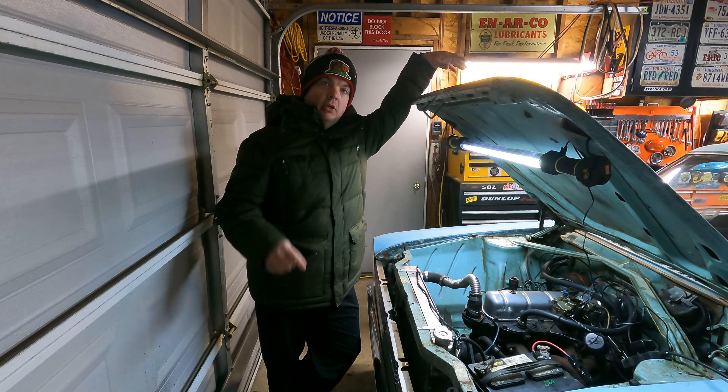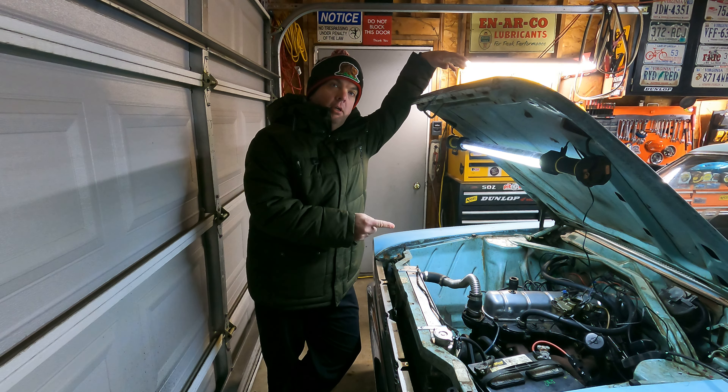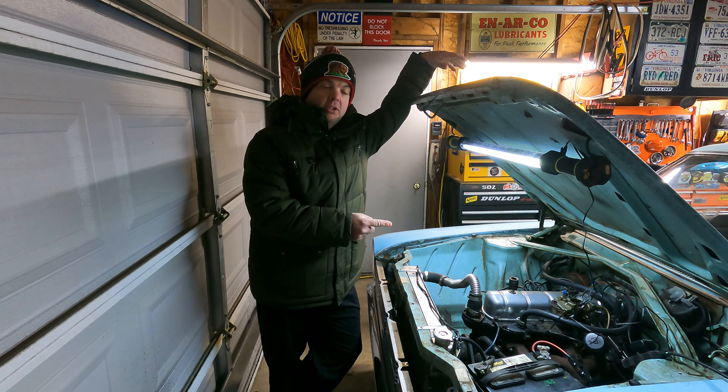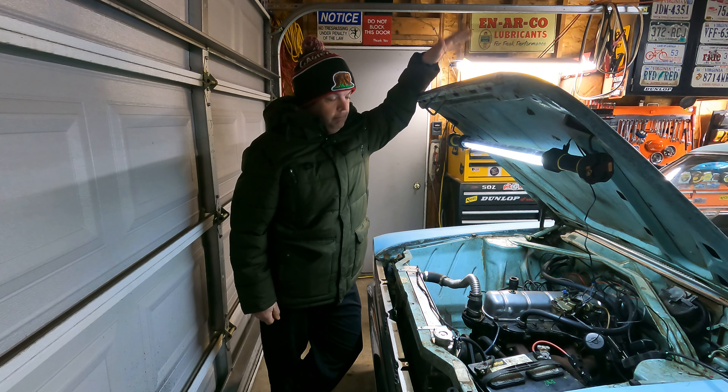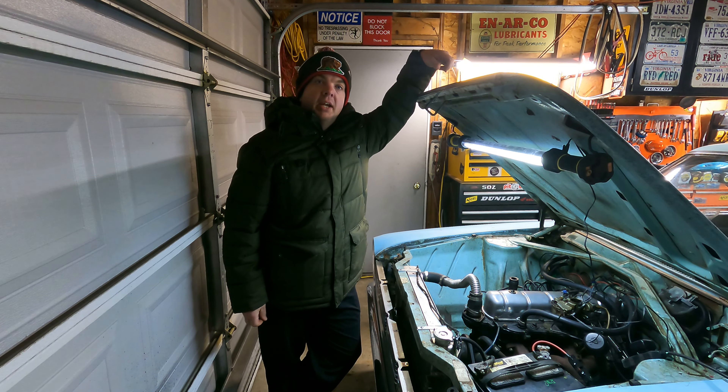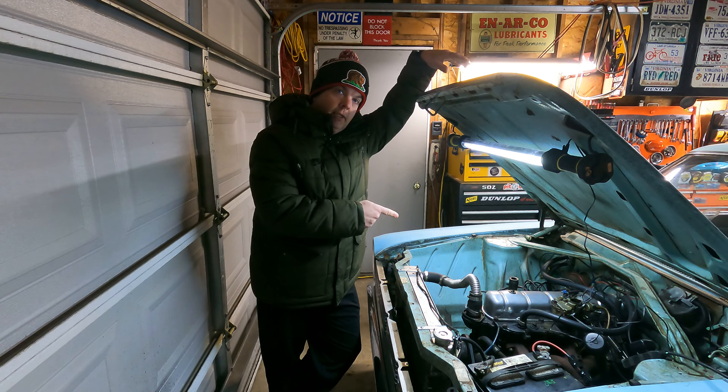I just had the need to make a video today regardless of the temp, so here we are. Today's video is going to be another one about my most popular subject on this channel — our '65 Rambler American 440. She's the four-door sedan flavor, and we love her. We've had her for three years, but there's an issue.